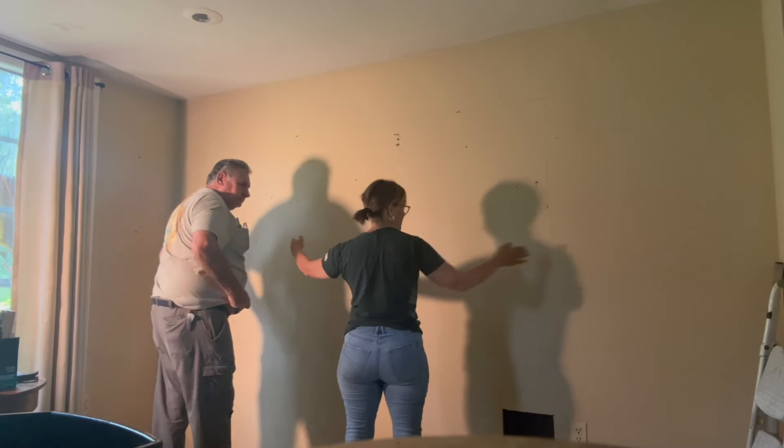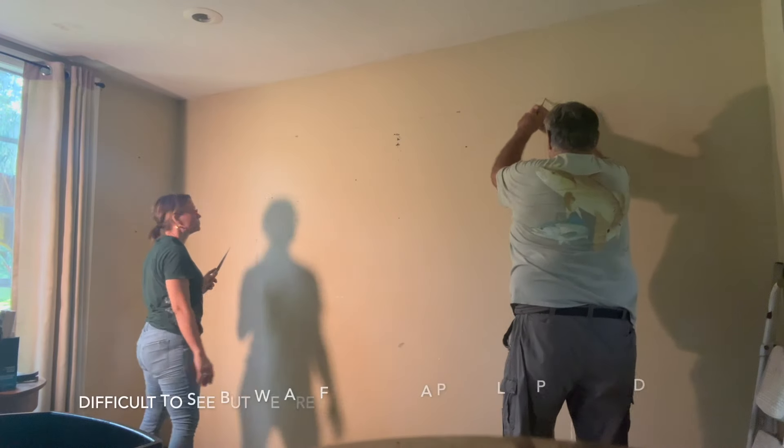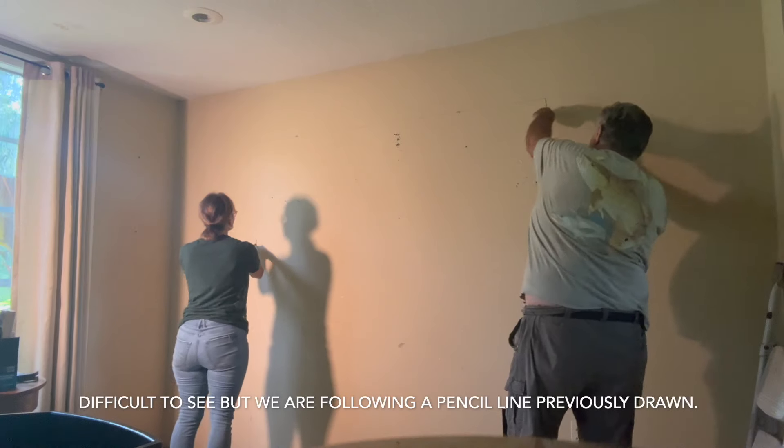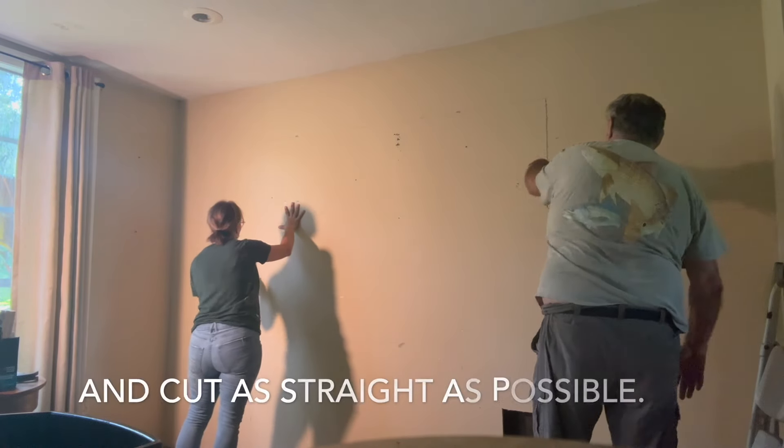So if there was something there we would have to move it one way or another. What we're going to do is cut on that mark, all the way down. Be careful — if you feel something in there, make sure you don't hit that wire.